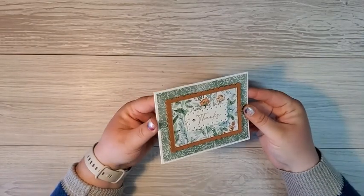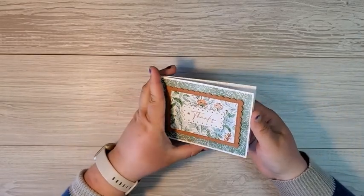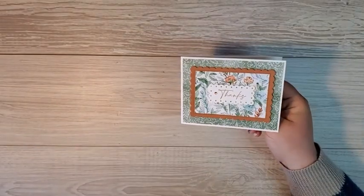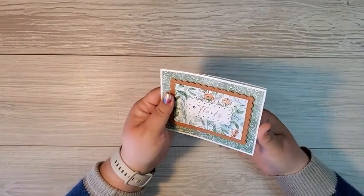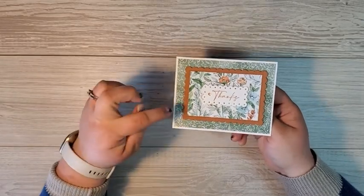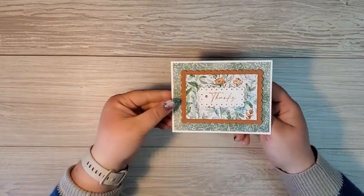I'm loving the cinnamon cider and how it makes these colors pop. Now this is a tall card that you flip sideways to open it up. My friend Sandy made this card and she's got some champagne rhinestones here to accent it. I love how the cinnamon cider breaks up the layers so that you can use these two patterns together on this card.